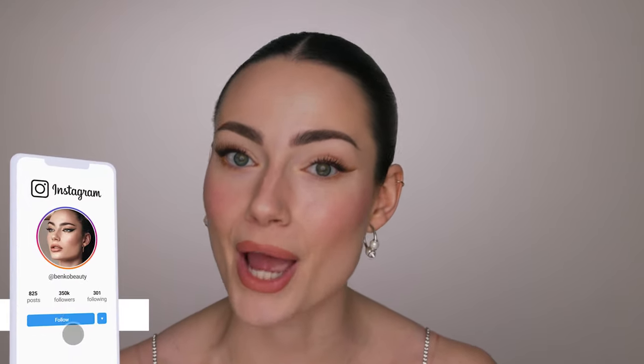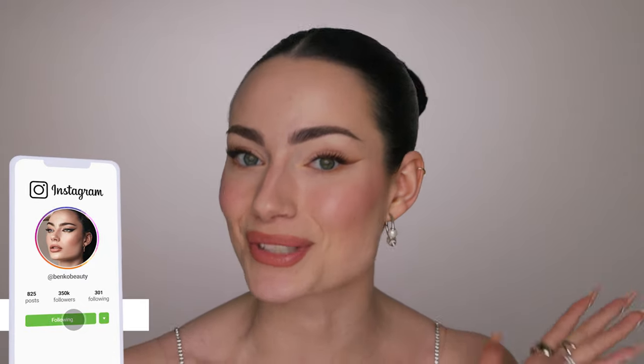Hey everyone, it's Amanda, and in today's video I am spilling my winged liner hack. I used it today to create this smoky brown winged eyeliner look and I'm so happy with how it turned out. I think it is so pretty and honestly it was so easy — this look is so beginner friendly.